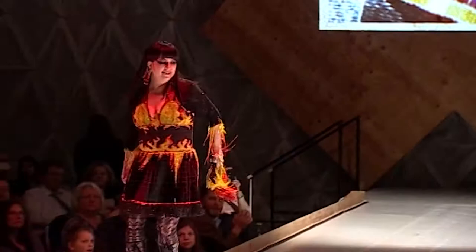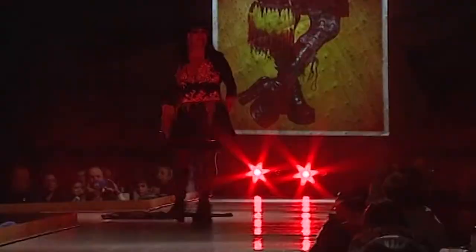I got inspiration from a necklace that I had made, and I thought I could probably make that into a skirt.